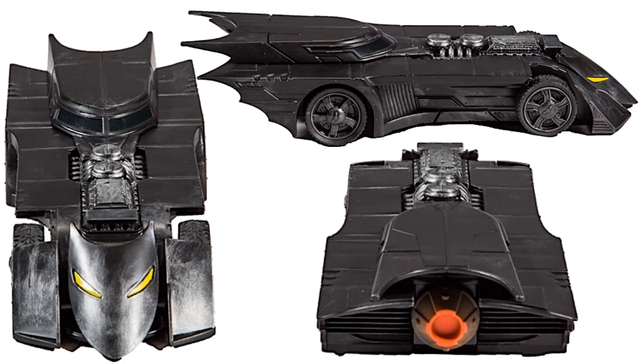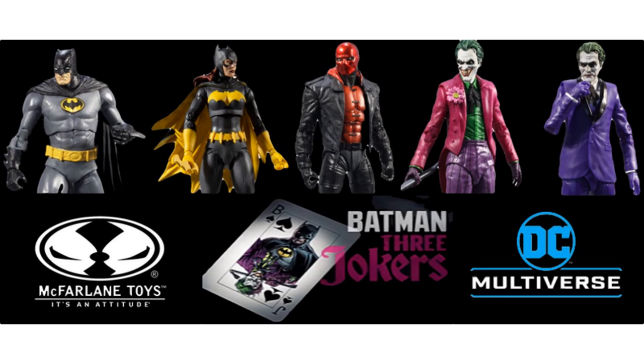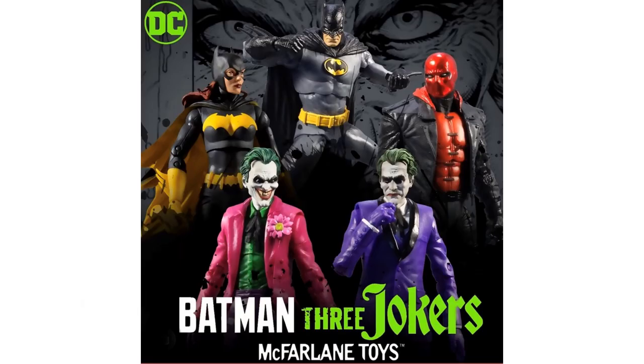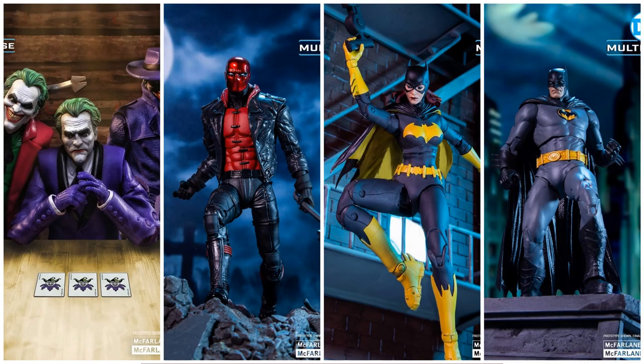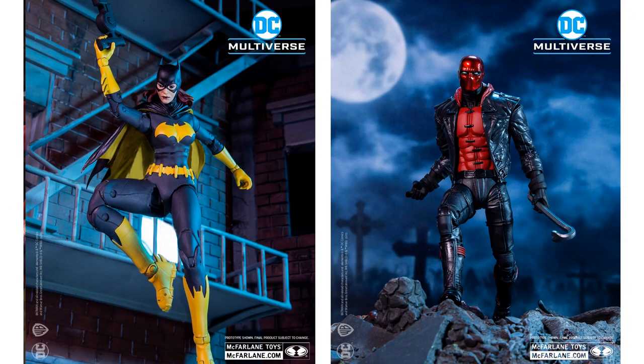Next time we see her is in the Three Jokers wave. You also see a Batman and a Red Hood in this wave, along with the Three Jokers. There are only two shown so far because they didn't tease the third one until a little bit later — you can see a little tease of him with his hat on right there.